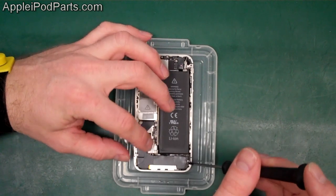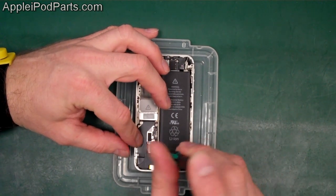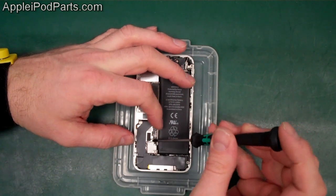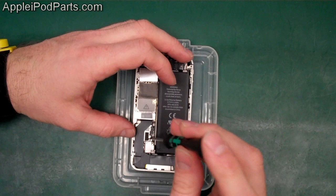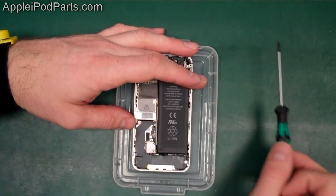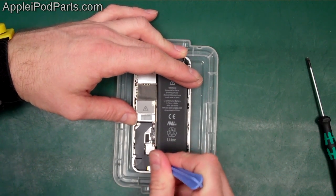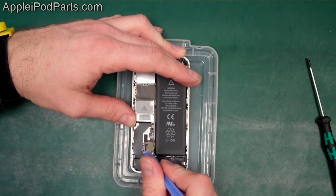We'll take the speaker screw out first and put it in the tray. Then we'll take the battery out — there are two screws on the 4S instead of one on the 4. We've seen an increase in battery terminals being ripped off the board, so you've got to be really careful and make sure you remove both screws. With both screws out, just get a tool to flick under the head of the connector and off it comes.